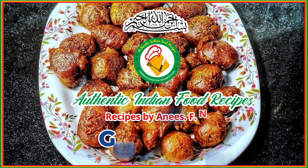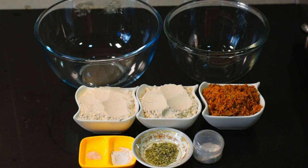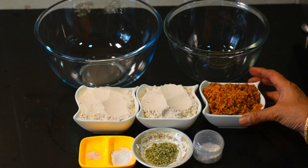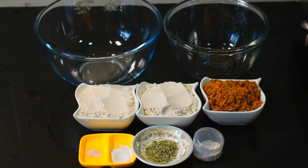In the name of Allah. This is a very healthy recipe. We are making this recipe for you and will tell you what needs to be done. We have taken a bowl and cut it.